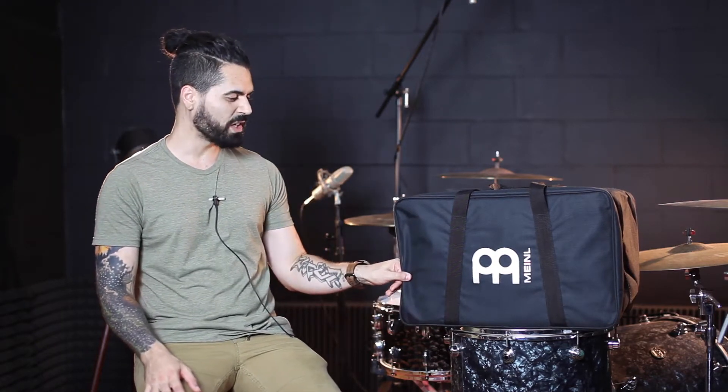This is a bag that can protect your instrument from not just dings and scratches, but actually some pretty hard impacts if that unfortunately happened. So aside from the quality of the bag itself and the thickness underneath the nylon, let's take a look at some of the features that Meinl included in this bag.